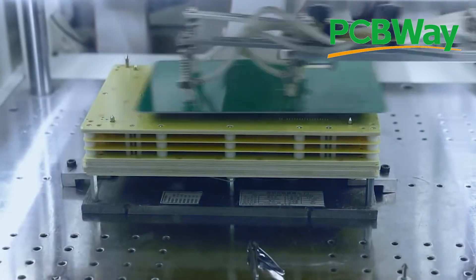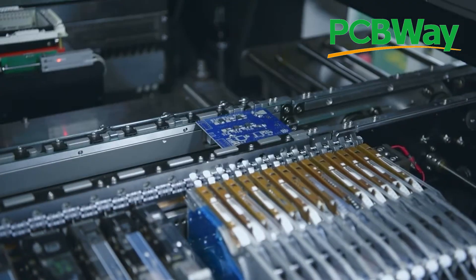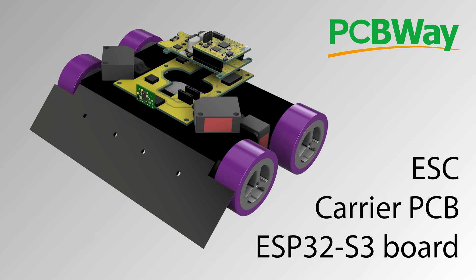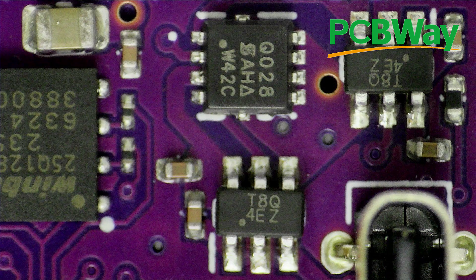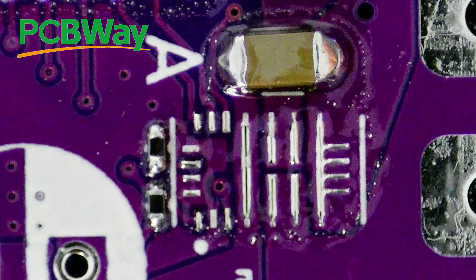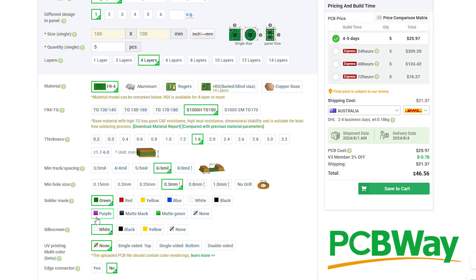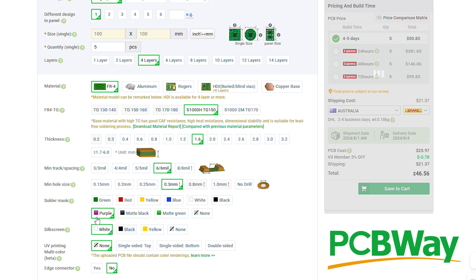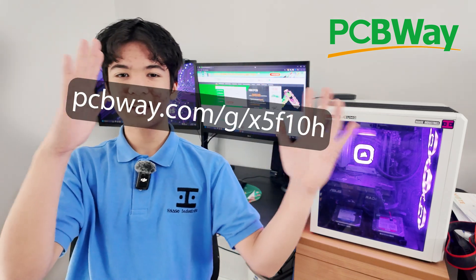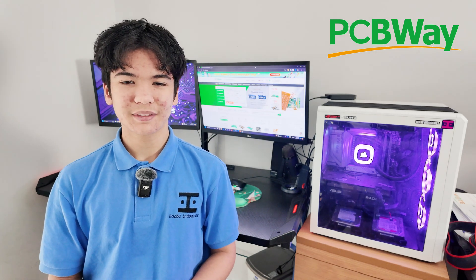This link will get you $5 off your first order and help support the channel.